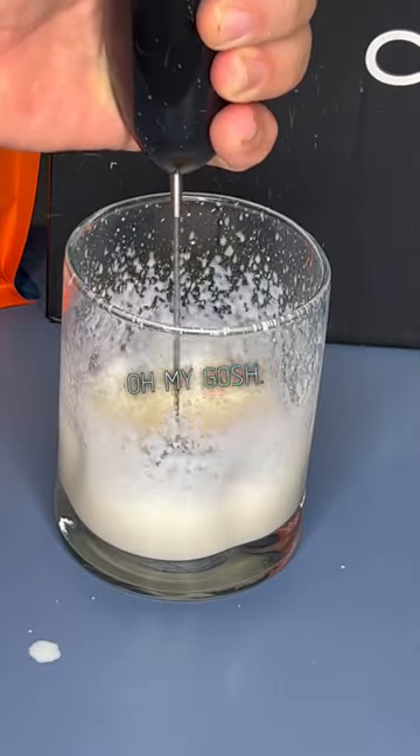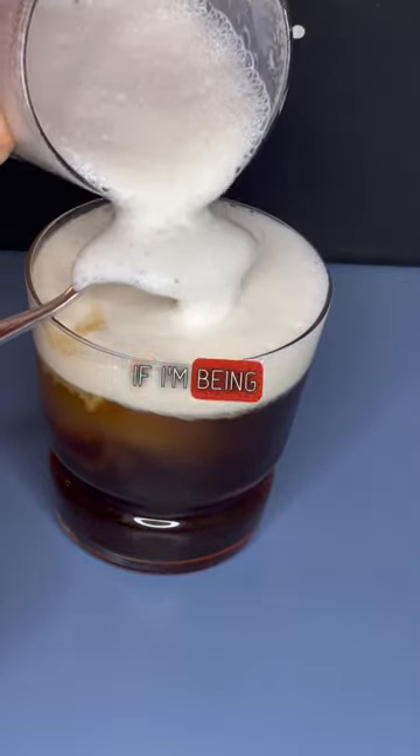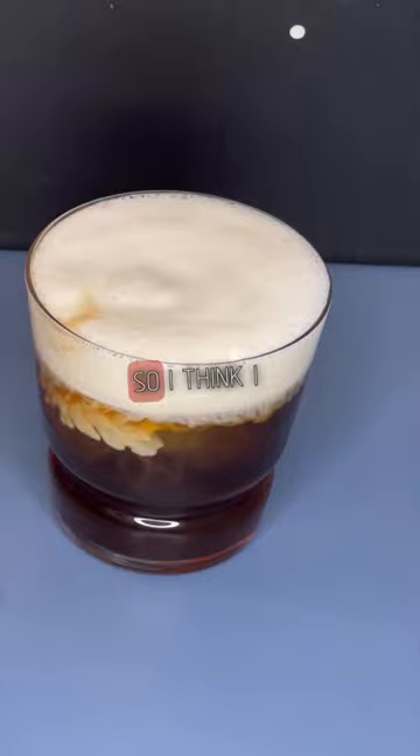The Lockwood bourbon cream liqueur. Oh my gosh. Froth it up, thicken it up, pour it over. Look how beautiful this is, folks. If I'm being honest with you, it's so beautiful I could drink it, so I think I will.